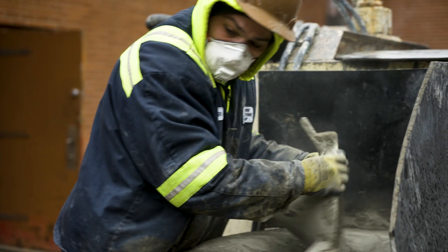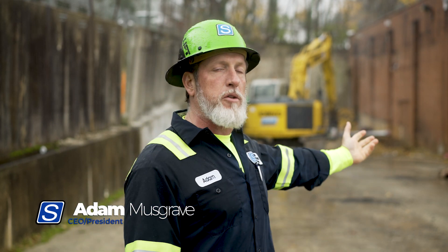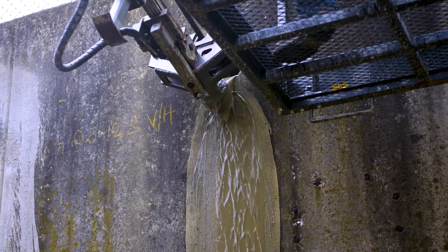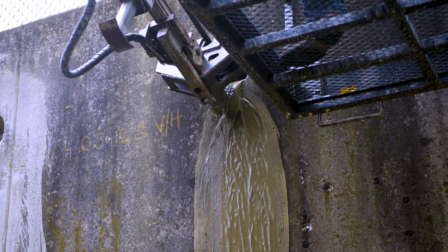We have a grout plant and our gentleman running the grout plant over here, and he's changing his mixes depending on what's being called out by the drillers. It gets pumped through a hose, through the swivel head, and right through the hollow bar itself, and comes out by the drill bit on the end of the hollow bar.